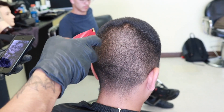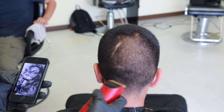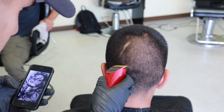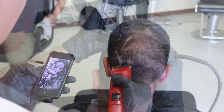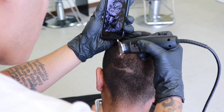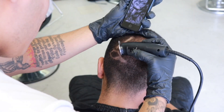Without further ado, here we go — we're gonna get into this crazy design slash portrait that he did. You can kind of see he's holding an iPhone right there as a reference. This thing actually came out crazier than I expected. What you're gonna see him do is create a portrait with a lot of shading techniques, really intricate designs, and a lot of small minute details.